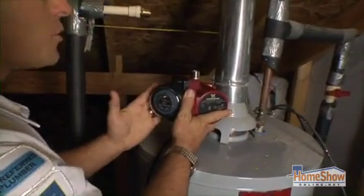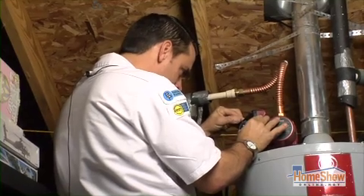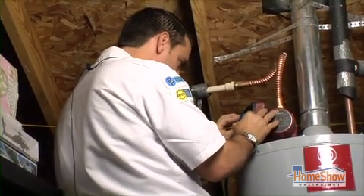One good thing about this Grundfos pump is you can actually set it several times. You don't have to have this pump on all the time. I always tell everybody to set it about 30 minutes before you take that first shower.